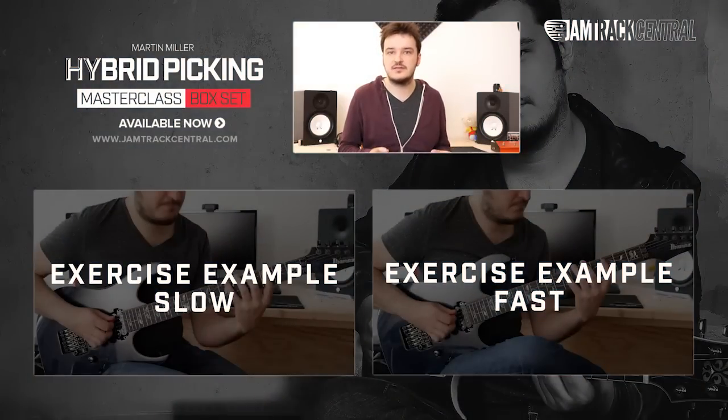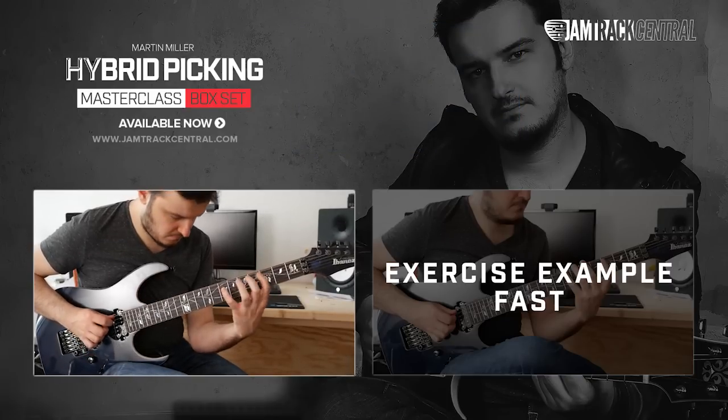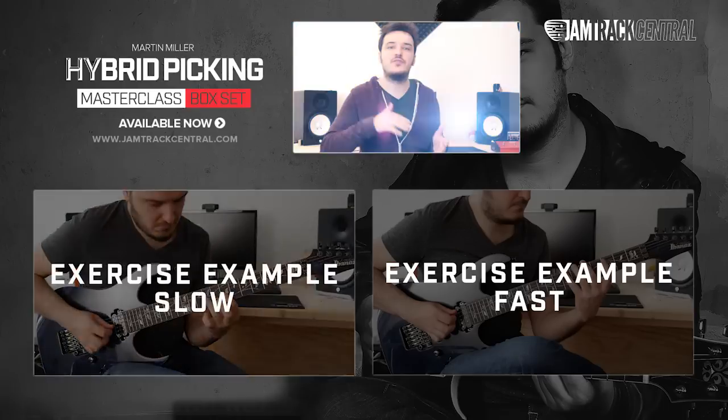Any of these examples comes with a slow and fast demonstration, so you can make sure you've got any of the notes right with the slow examples, then work your way up from there.